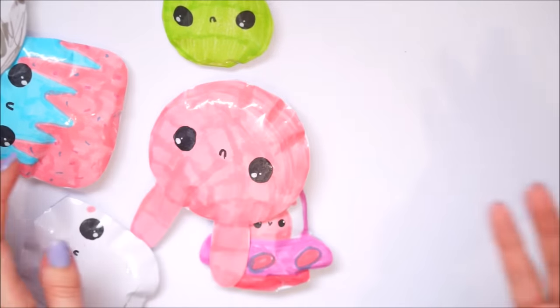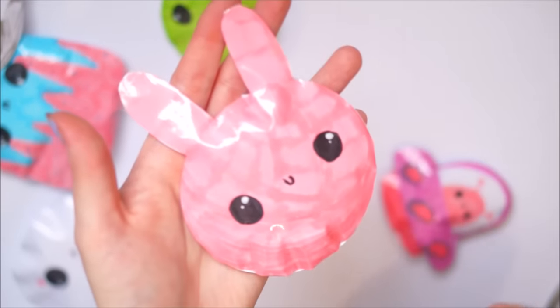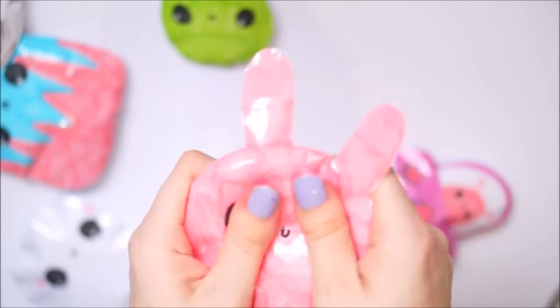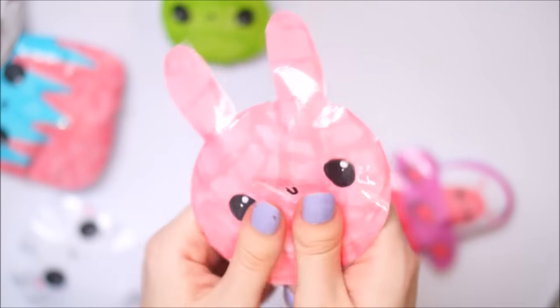Next I have this little bunny shape - it was a really really simple one. Kind of a circle with the ears on. I didn't actually stuff the ears so these are just really really thin. But yeah, there's the bunny.